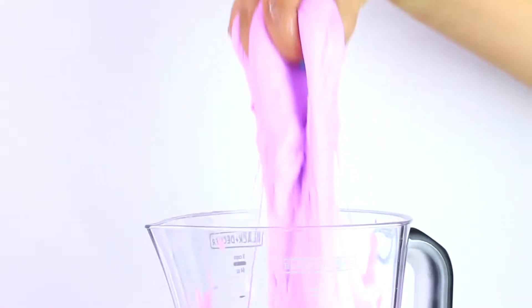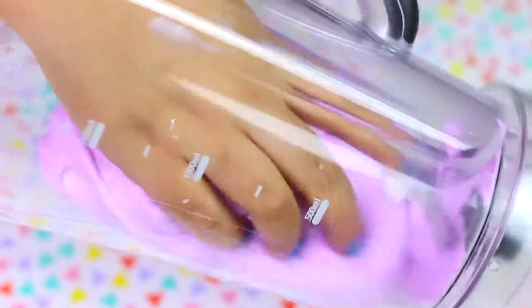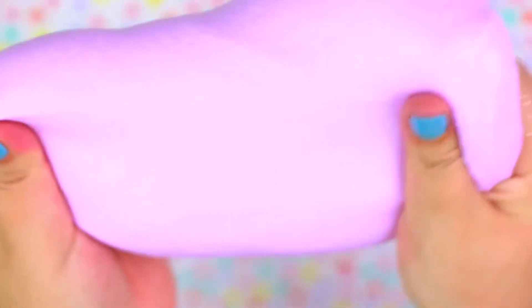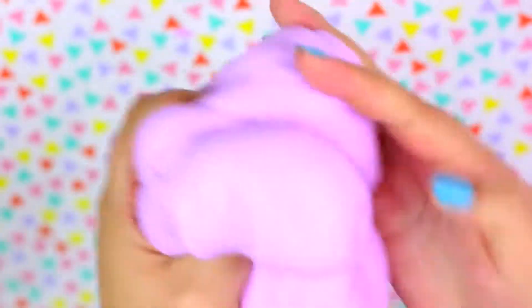It looks like this time the recipe was a success! Look how soft and fluffy the slime is! I don't know if the blender has something to do with it, but it feels extra squishy. Oh my god, I can't believe we made this slime in a blender! This is so cool! It's definitely one of my favorites ever!